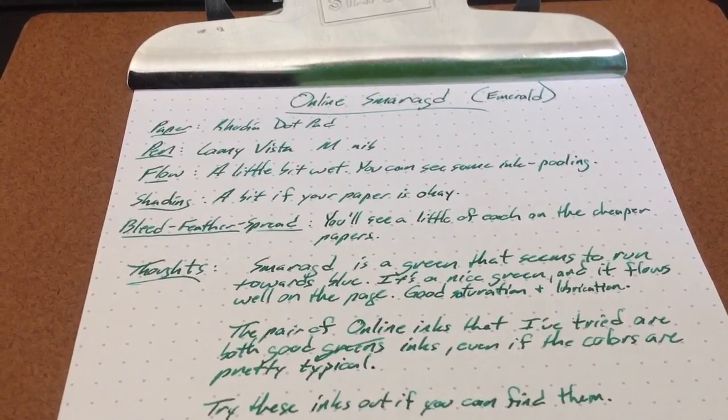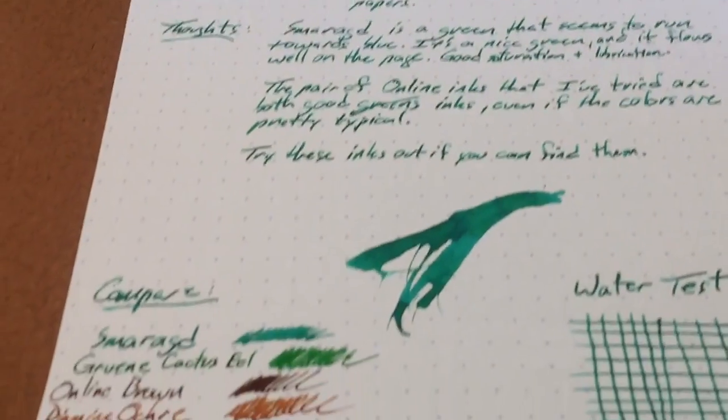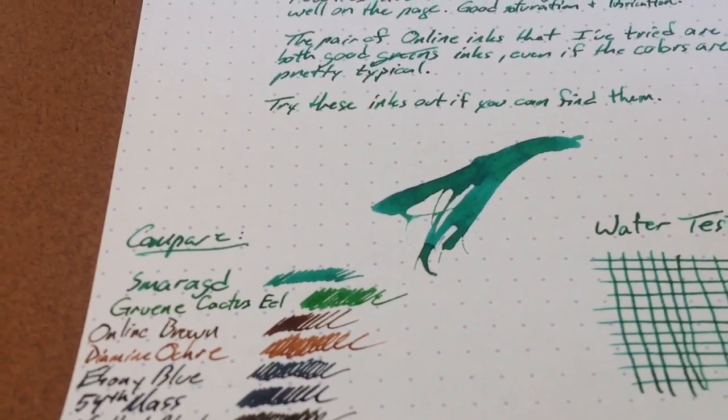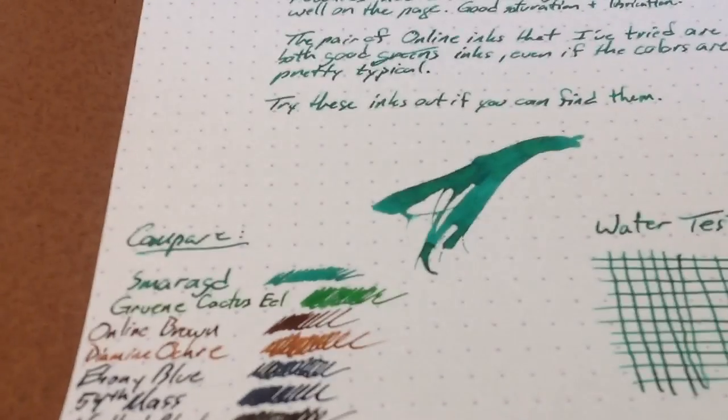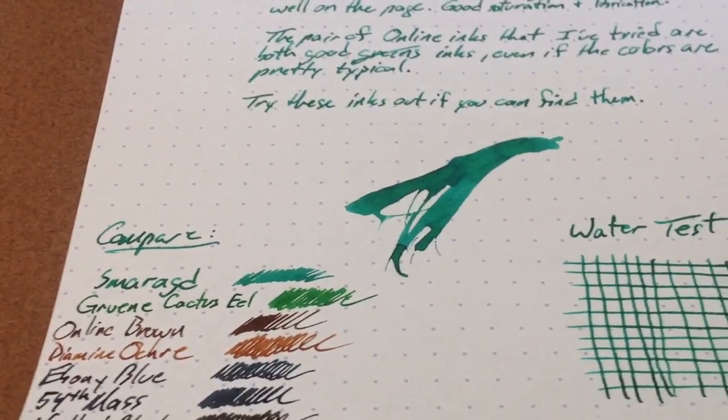It is grading season, so red inks are all for me. This is called Emerald, and it does look emerald-y. You can see that it's much more of a blue-green, more of an emerald green than, say, this cactus ink that I have next to it in the compare section. You can see better pictures of that on my blog, of course — that is inkdependence.com.